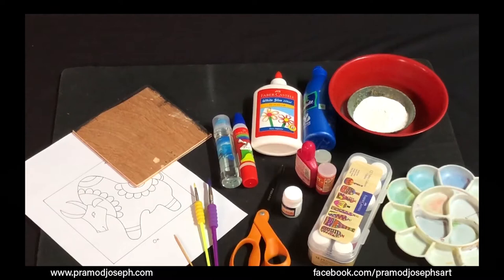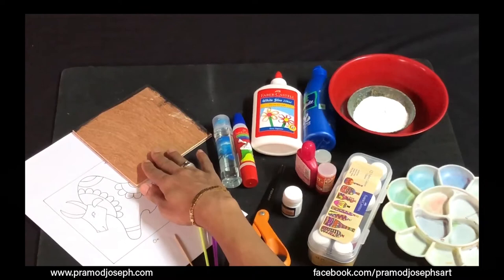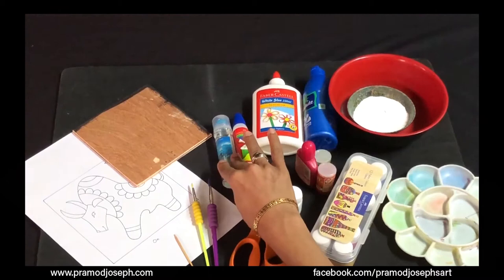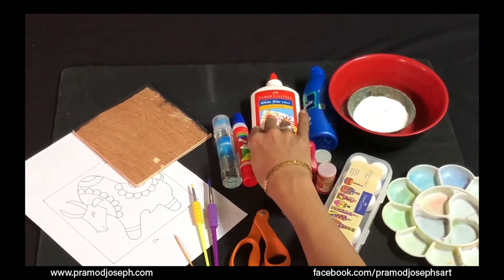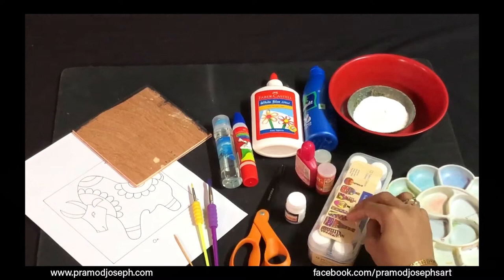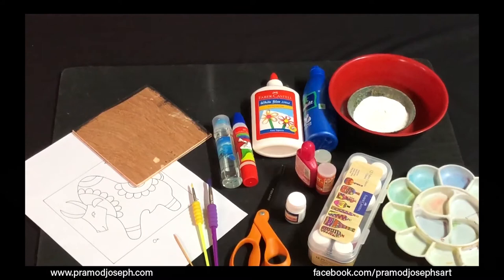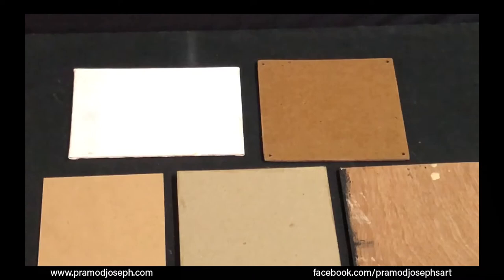Hi everyone, good to see you all again. Today we are going to learn how to create a stained canvas painting. To create a stained canvas painting you need the following supplies: a design template of your choice, a plywood, cardboard, or packing carton as your canvas, Faber-Castell glue range — clear glue, dual tip glue, and white glue — fabric paints, a palette, scissors, grip handle brushes from Faber-Castell, and a toothpick.